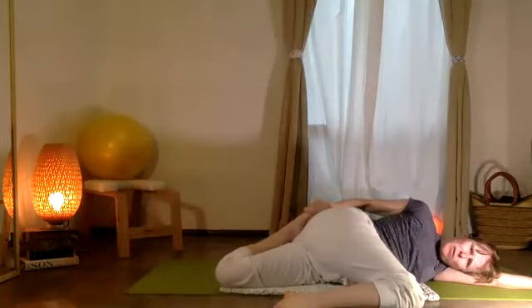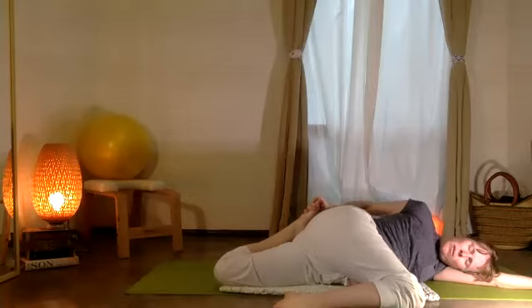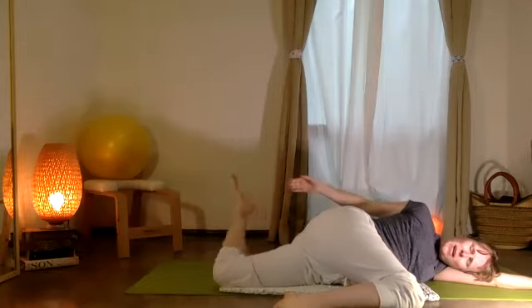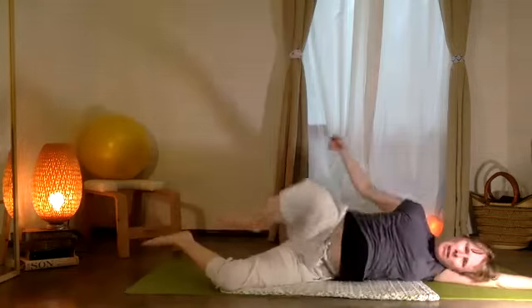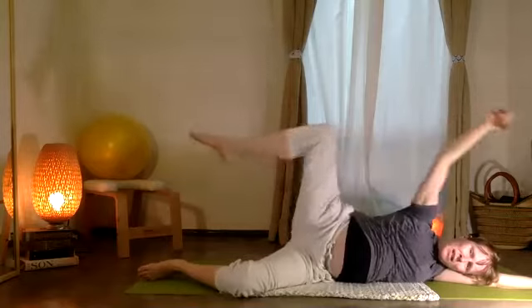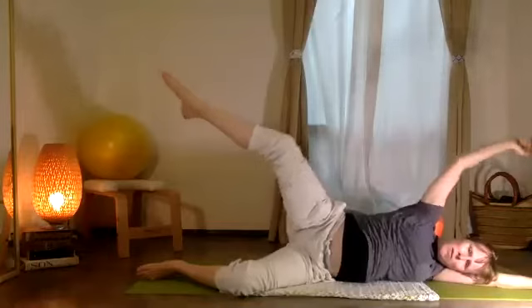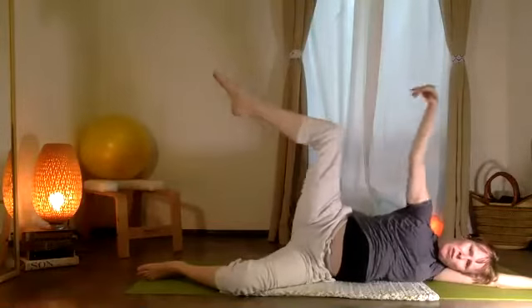And then this hand moves to your foot — you're just stretching that bottom leg. Feeling it through the hip should be nice and restorative. Lower that leg and take your two knees — stretch and reach your limbs out and away, just feeling that external rotation. Floating movement.